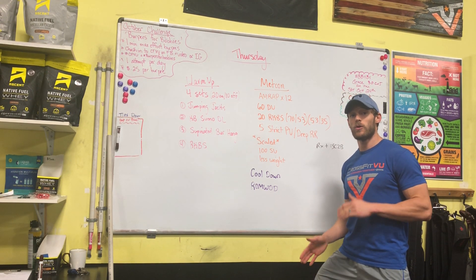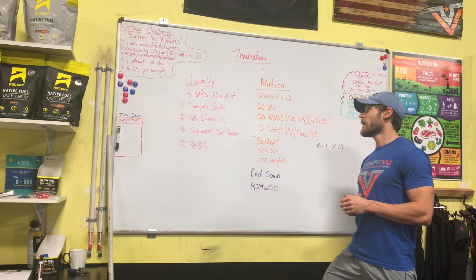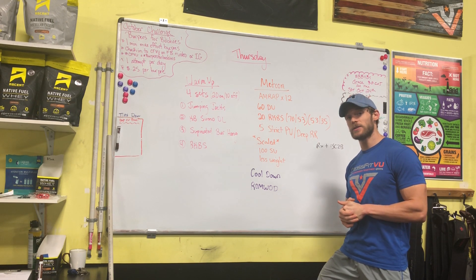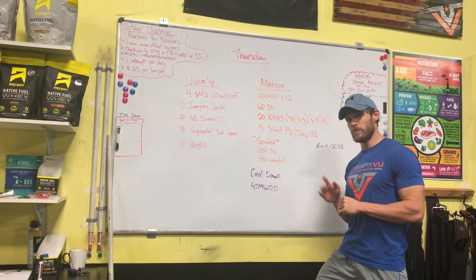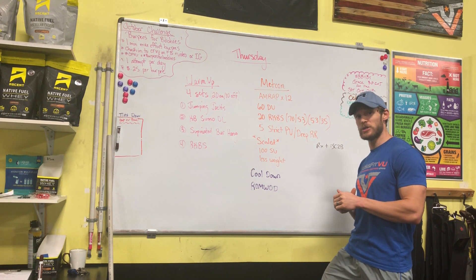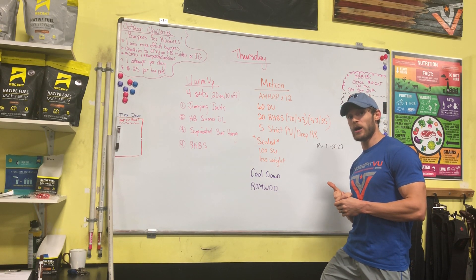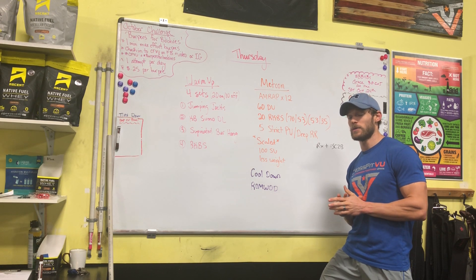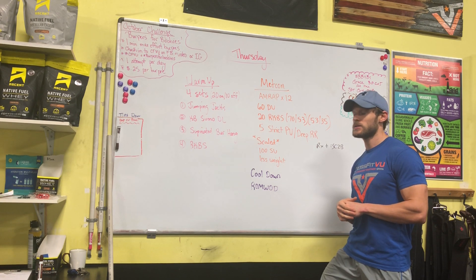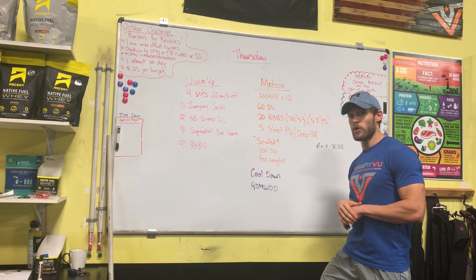What's going on guys? I'm going to go over our workout for Thursday, more of our recovery day. We have a four-set warm-up, Tabata style — 20 seconds of work, 10 seconds of rest, four movements. We'll run through that for four cycles: jumping jacks, kettlebell sumo deadlift, a supinated bar hang, and then a Russian kettlebell swing — 20 seconds of reps, 10 seconds of rest. Use a lighter kettlebell than you're using in the workout for that warm-up.